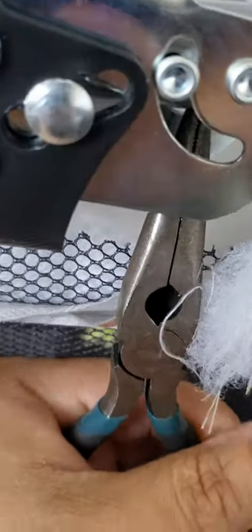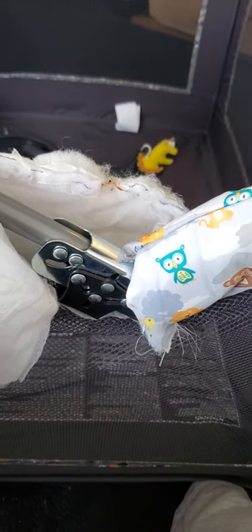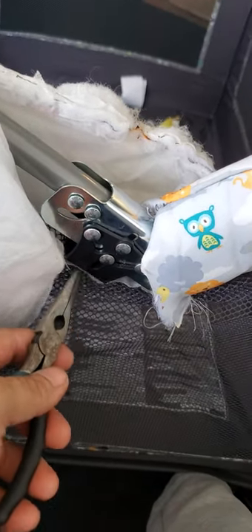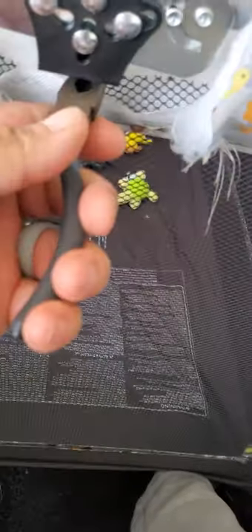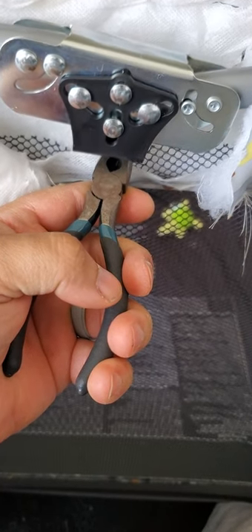I'm pushing as hard as I possibly can and as you can see it's not clicking in. Once I stop and use both of my hands — the locking mechanism is just broken. So return it, get a new one. But there's a video now for the tinkerers, for the people wondering why it's not working. That could be the case. Okay, bye.